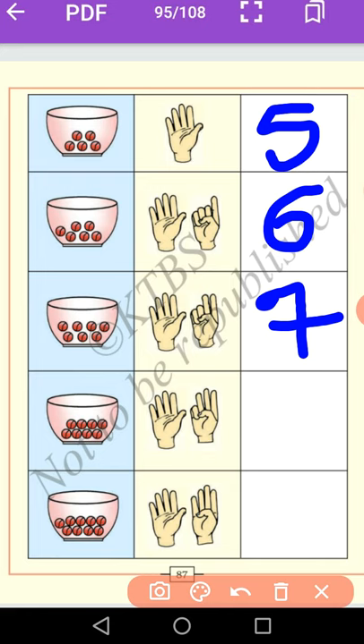Let us count the marbles in the bowl: 1, 2, 3, 4, 5, 6, 7, 8. Here also show 8 fingers. Now you write number 8. It is called 8. The spelling of 8 is E-I-G-H-T.